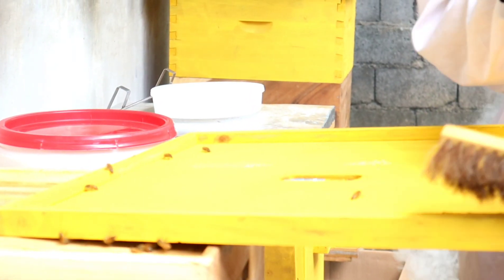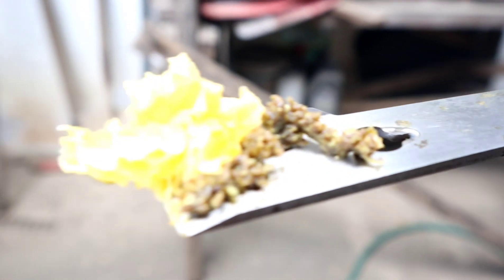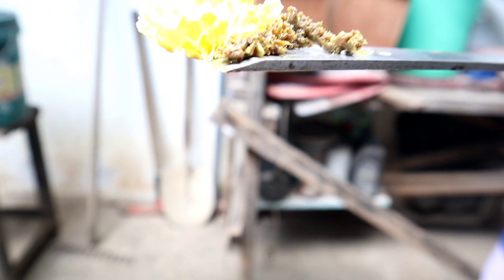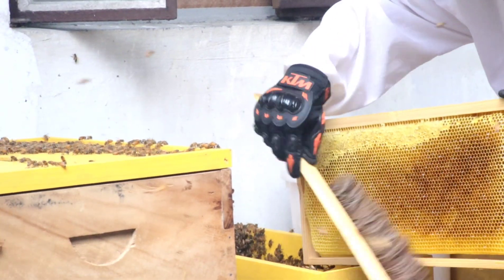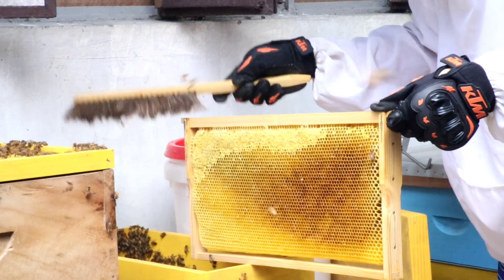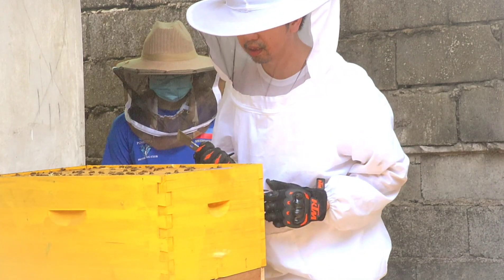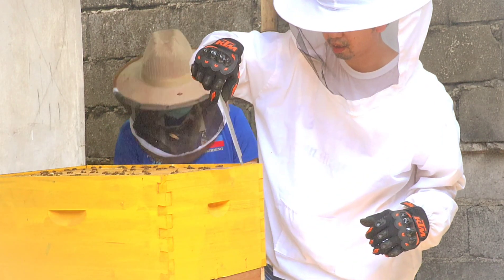Ang bee propolis ay parang glue para masil ng bees ang mga siwang sa kanilang bahay. Ito ay isang mabisang antibacterial at antiviral substance — nakukuha ito ng mga bees sa resin ng mga puno. Itong bee propolis ang isinasama sa paggawa ng antibacterial throat spray at moisturizing soap. Gamit ang bee brush, winawalis ng beekeeper ang mga bees bago lumipat sa susunod na beehive para kumuha pa ng honeycomb frames.